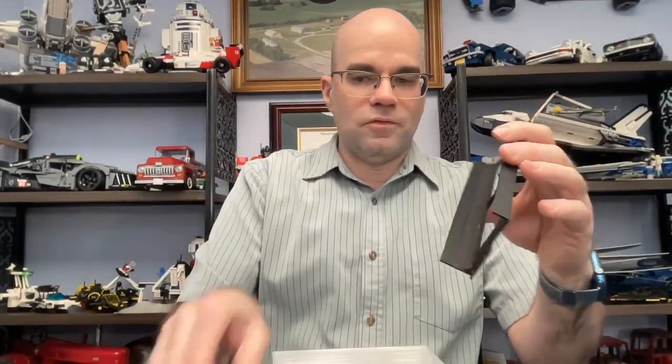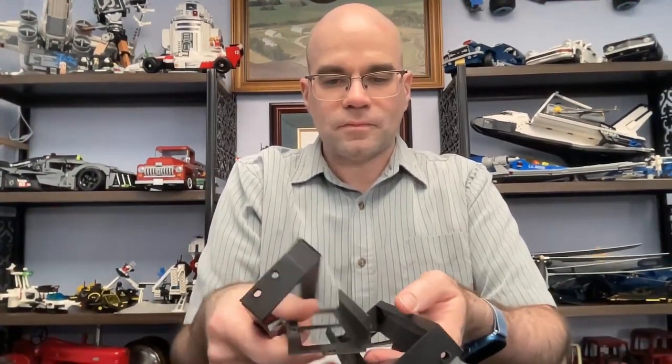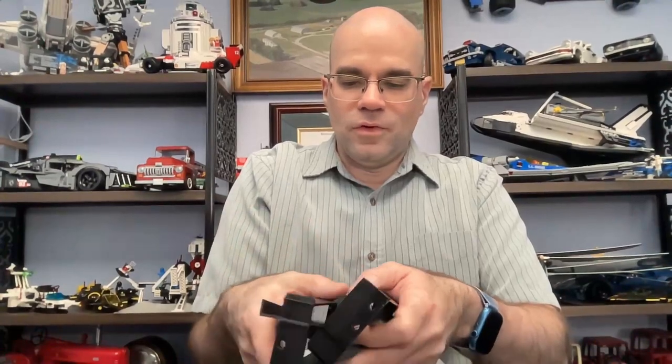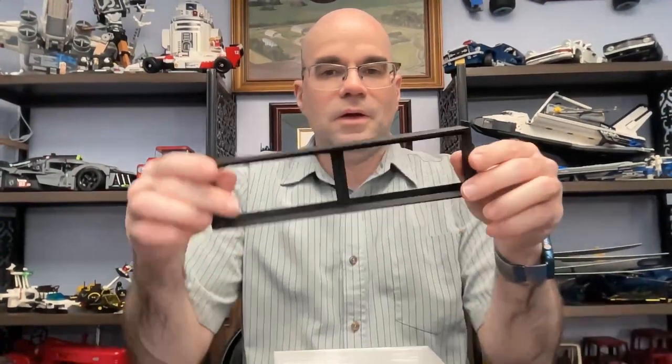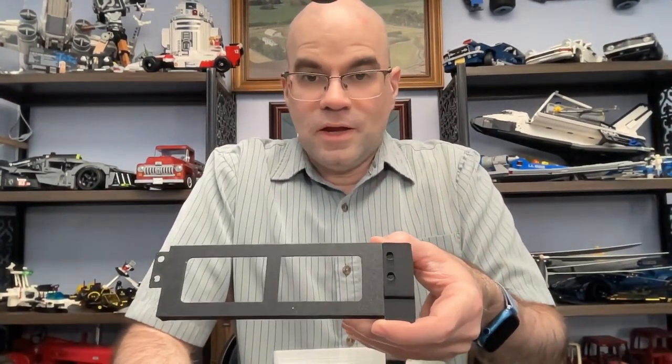I've been working on this and printing up some different versions. I've tried a couple of different things with having the drawers stack up and connect with each other.